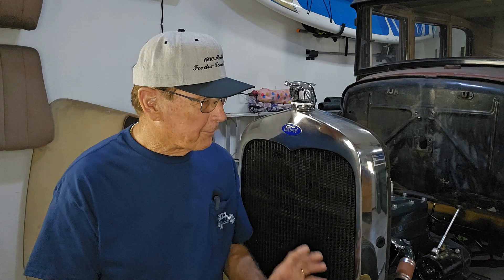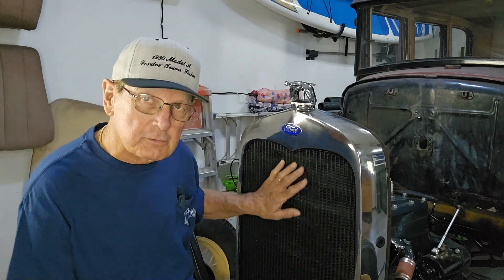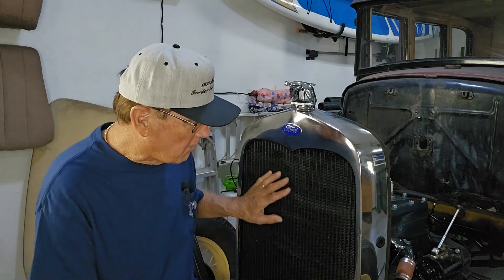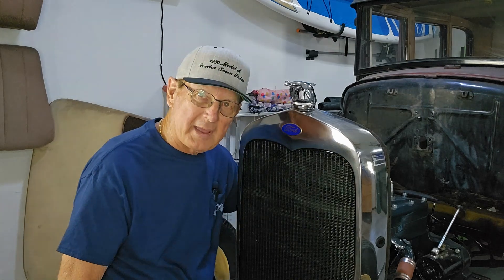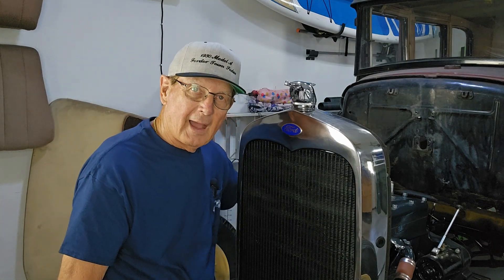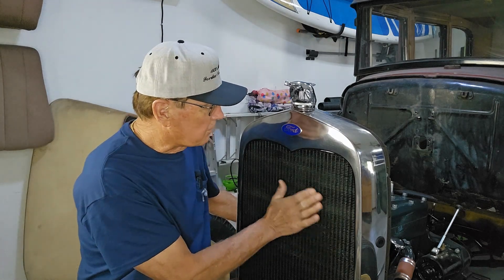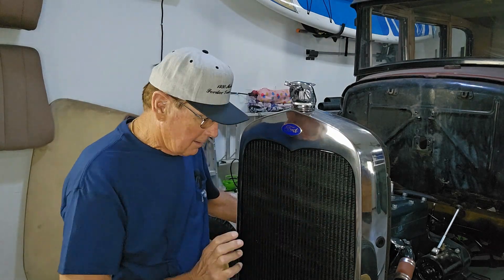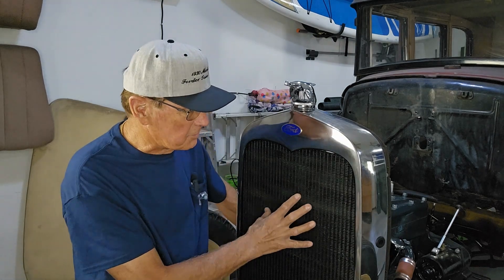Before I get into the featured part of this video, I just wanted to recap what I've done to the front end before we move to the back of the car. Here's the radiator — this was the original radiator that was in the car. It got crushed a little bit by a fan breaking somewhere in the past. I had taken this to a radiator shop, and they really did a good job boiling it out. There were no leaks when I first got the car and filled it up, so I know it was good.